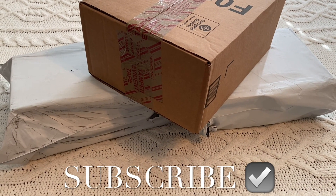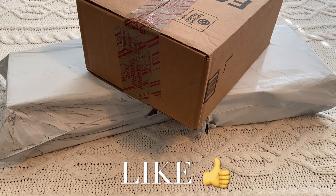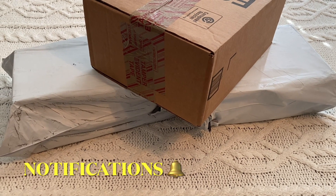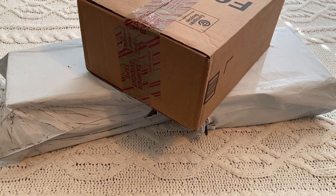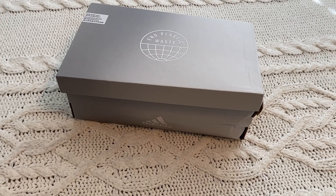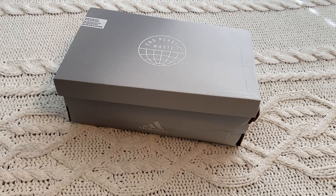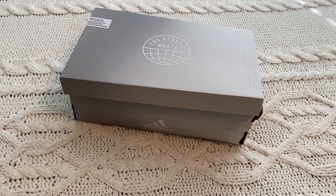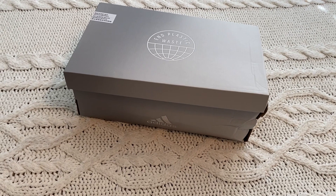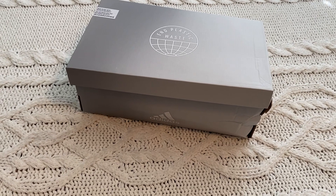Hey, welcome back to my channel! I got some new shoes from DSW, and I also got one from the adidas.com website. Let me open up that one first and then show you the DSW stuff. I looked all over for these — I saw them at Kohl's but they went out of stock when I went back, and they didn't have them on the Kohl's website either. I finally found them on the adidas website.